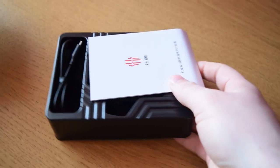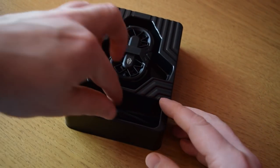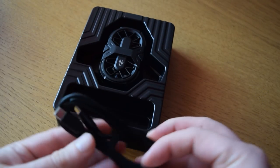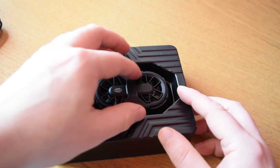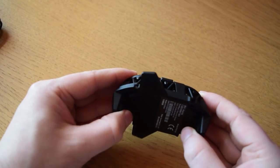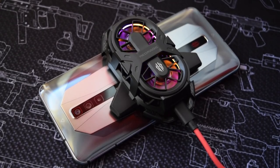This separate cooler double-fan unit is completely separate. And this thing has RGB on it as well. If you're a hardcore mobile gamer — and there are more and more of them every day — then this kind of unit is something you might be very interested in. The mobile phone itself also has its own internal fan, which we'll get onto shortly.